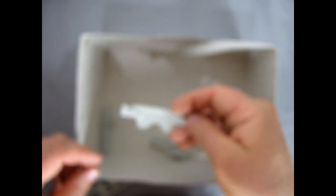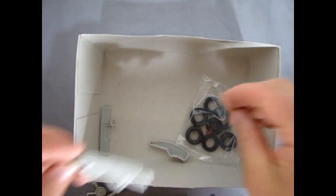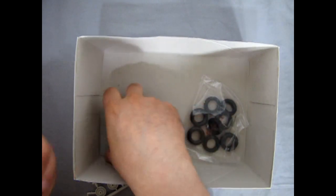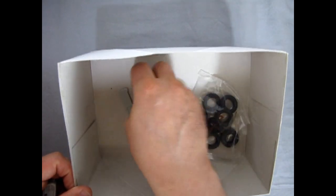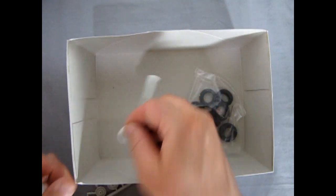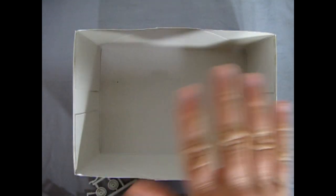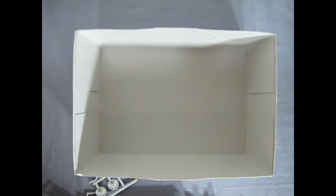The hood, firewall, that cool dashboard, the firewall again, steering wheel, and our tires. I'm going to clear this box out of the way and then we'll just take a look at our instructions.